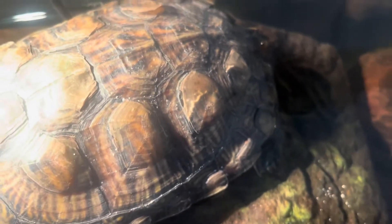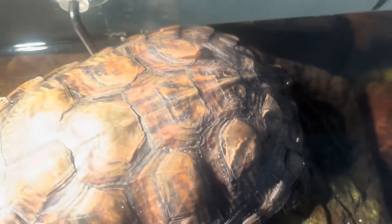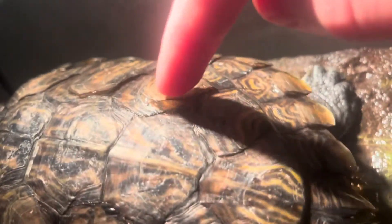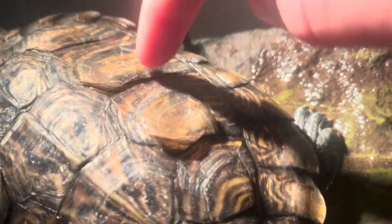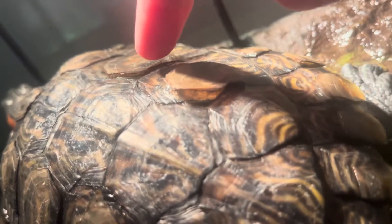Here we are two weeks into shedding. You can see at the bottom these scoots are definitely on their way off — they're starting to pop up a little bit. One thing to call out is the scoots are not going to fall off all at the same time. The ones at the bottom are well on their way off, the ones in the middle are coming up, and the ones near the top of her shell haven't even started to come off.